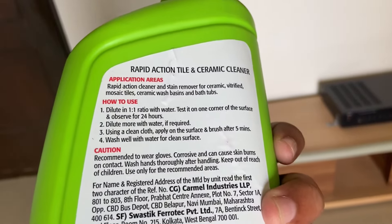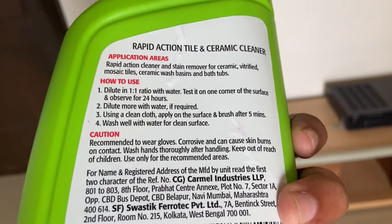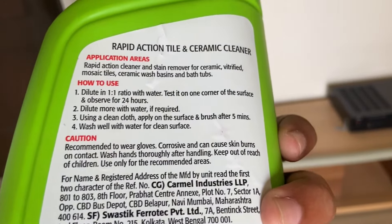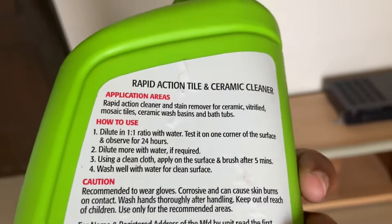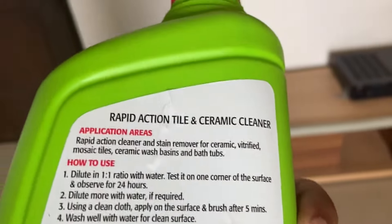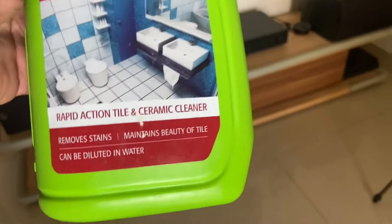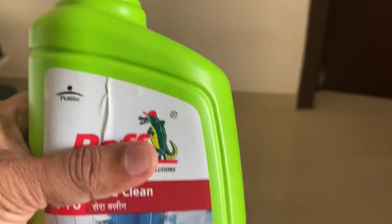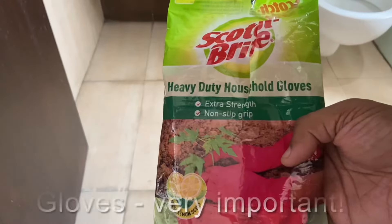They say you're supposed to dilute this in a 1-to-1 ratio with water, and they recommend wearing gloves because the concentrate inside this bottle could be corrosive. So I'm going to try cleaning my washroom tiles with this diluted liquid. I'll keep you guys posted on the results and share a small video of the process as well. I'm using this pair of Scotch-Brite heavy duty household gloves.